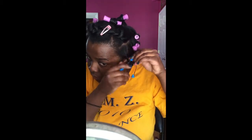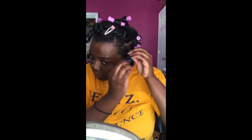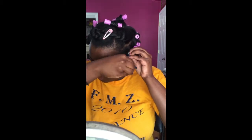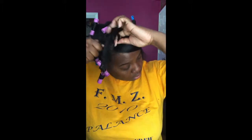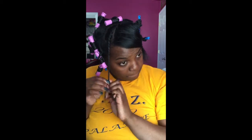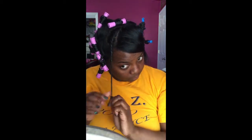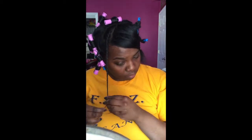The blue part that you're supposed to connect on my perm rods falls off, so I end up having to use a bobby pin. I'm not complaining — it still gets the job done, but I was wondering if that happens to anybody else. I actually do the double strand twist on my bangs — well, they're not really bangs, they're pretty long, but this is the part that falls to my face. I double strand twist it to my root so it has a really good pattern.